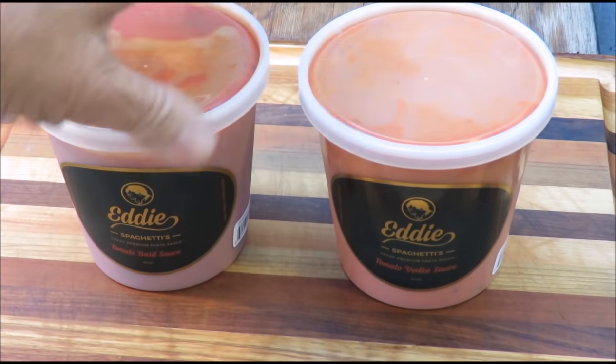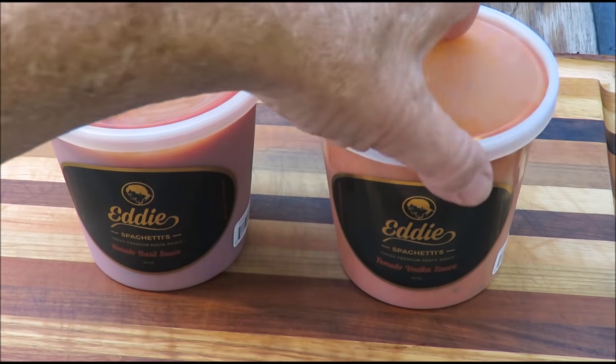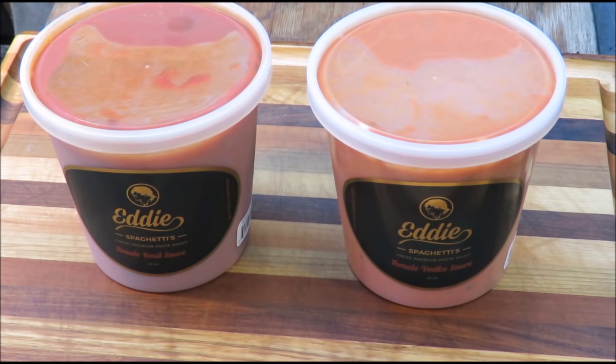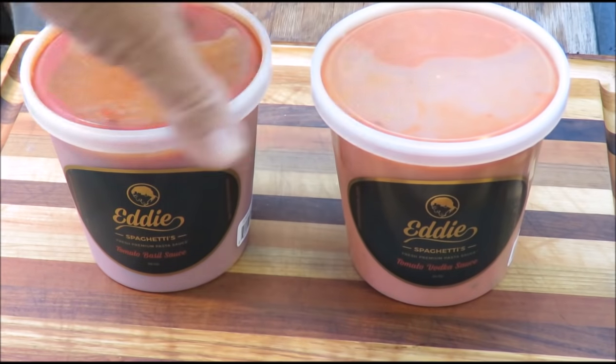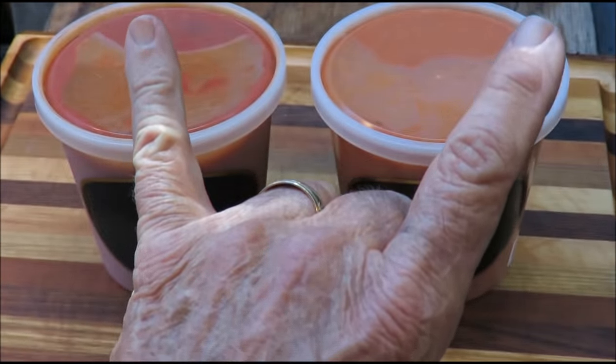You saw how it was made and I helped — just like the little girl in those annoying commercials: I helped. If you want to get some Eddie Spaghetti sauce and you live in South Florida, you can go down to Milam's Market in Coconut Grove. You better hurry because it's flying off the shelves. It's fresh, never frozen, no preservatives — tomato vodka and tomato basil sauce. I want to thank Eddie and his daughter Danielle and his wife Peggy for letting me be a part of this. Rock on. Bye.